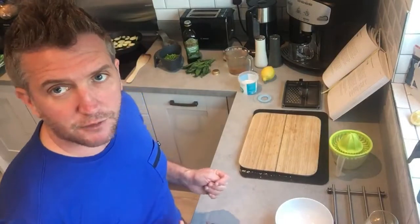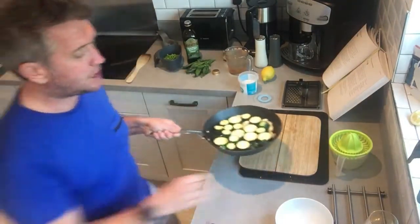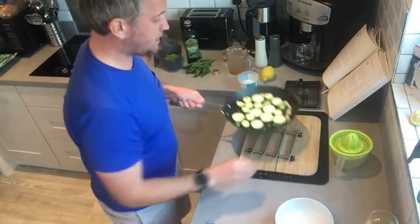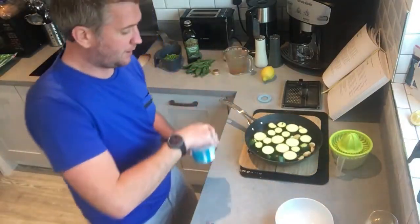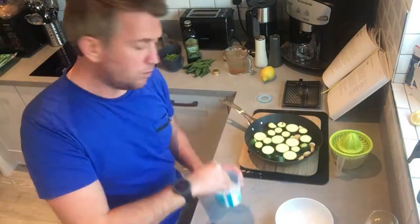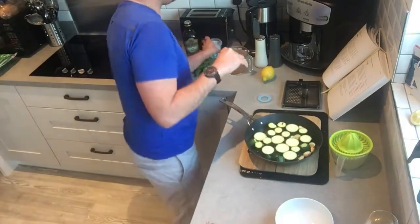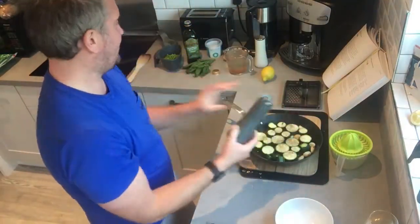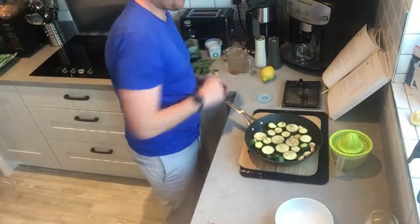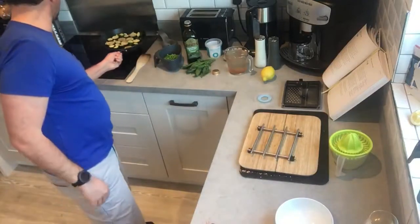Once you've just slightly fried off one side of the courgettes, we need to season them. Seasoning is very important with soup. We're going to add some sea salt and plenty of pepper, then put that back to heat.